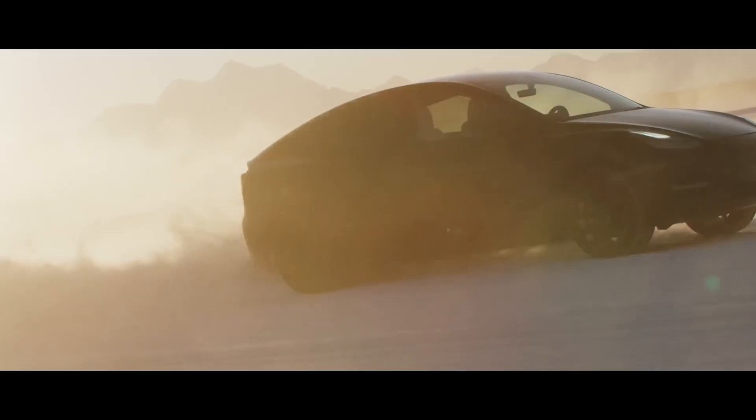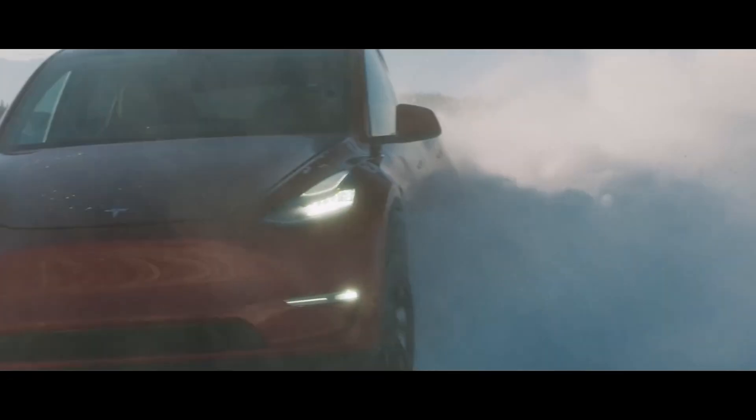One thing that you'll notice with Tesla specifically — the Model 3 and the Model Y anyway — is that the back area of the car kind of bulges out a little bit. And people will notice that on long drives you're kicking up rocks, dirt, that sort of thing. You get chips in the paint, to the point where people will actually put a PPF strip right back there just to protect the car.